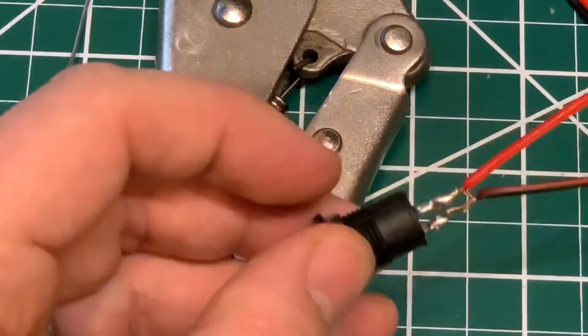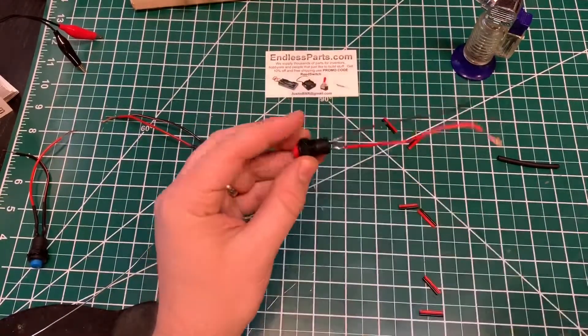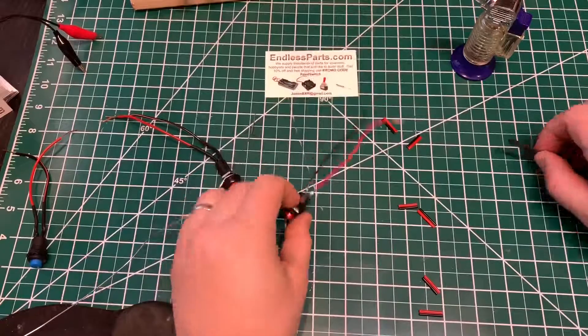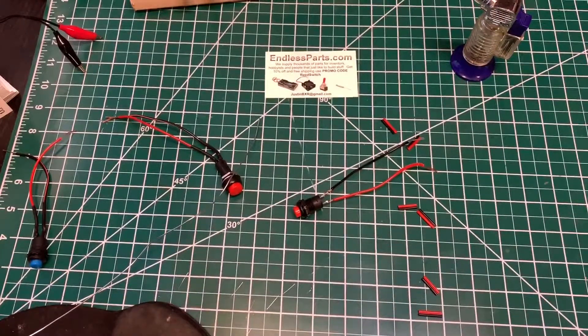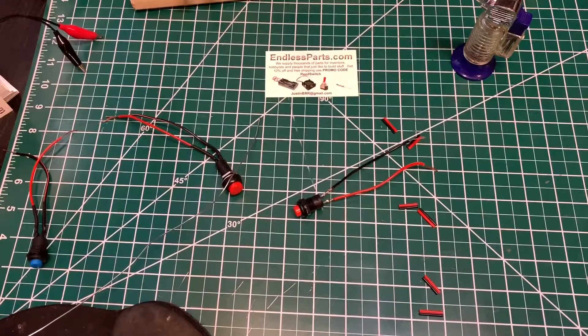And that's it. From here you can put the heat shrink tubing over it. You want to wait until it cools though, otherwise it will shrink it as you're putting it on.